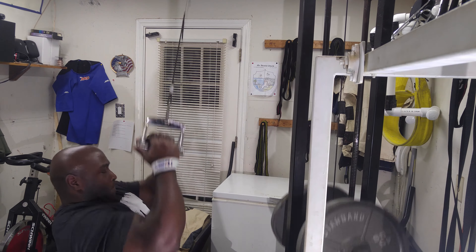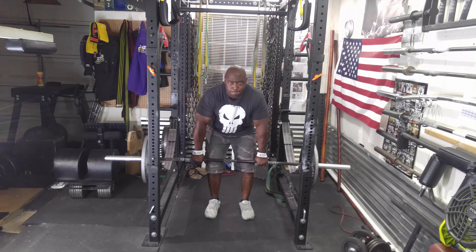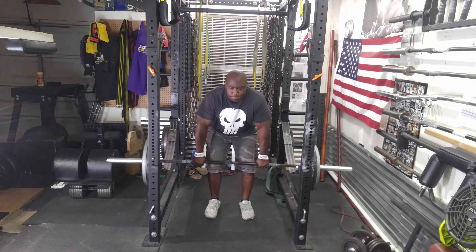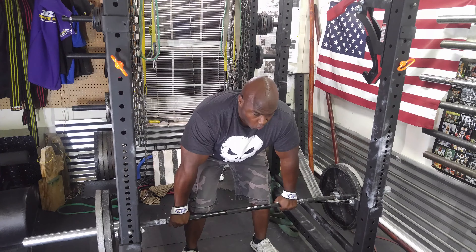At this point I was getting very fatigued. I then moved on to my final exercise, which was barbell rows. I do these in the power rack — it takes out a little bit of the lower back stress and they feel great. Thank you for watching.